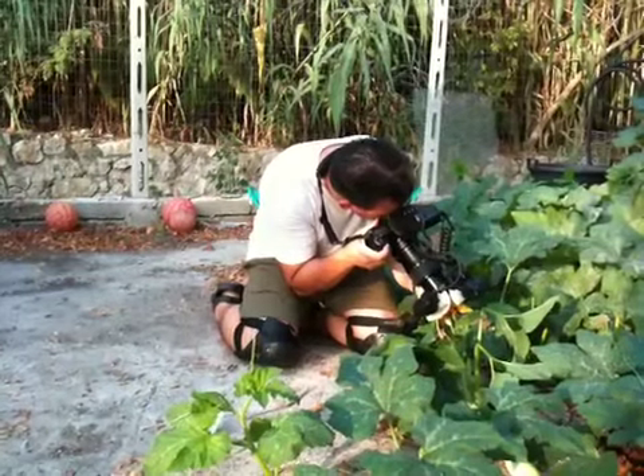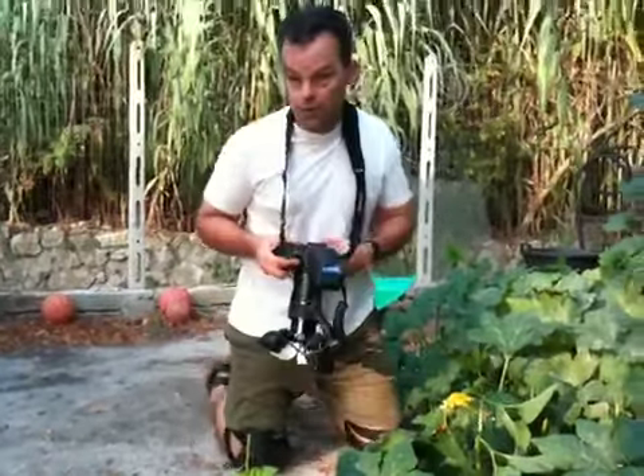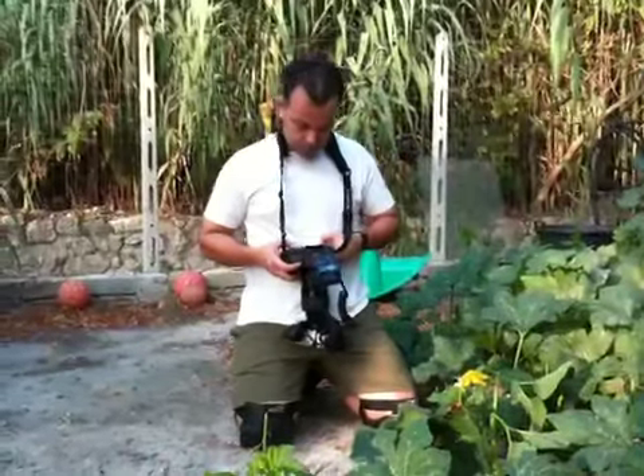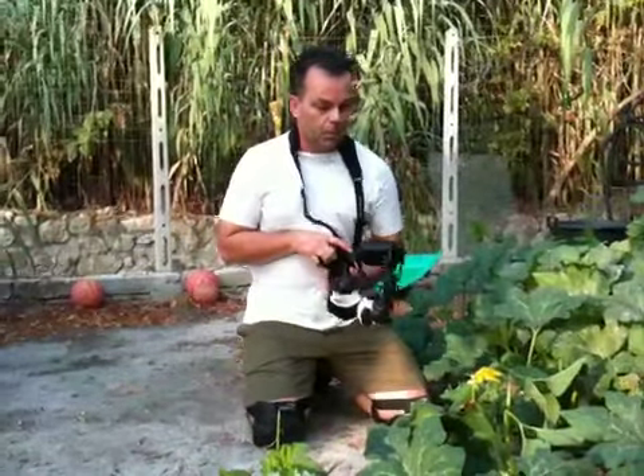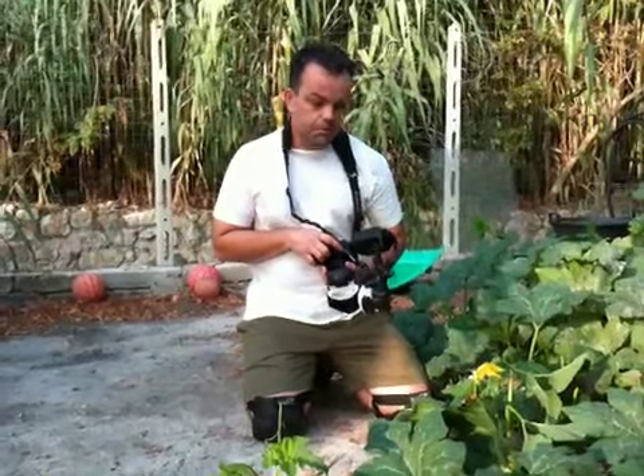Last but certainly not least, taking control of the motion like this will also give you sharper photos. And really, that's all there is to it. You notice that the bee put up with quite a bit of manhandling, and I was still able to get in close and get some decent shots.